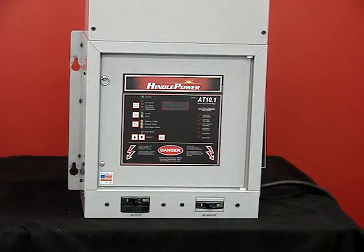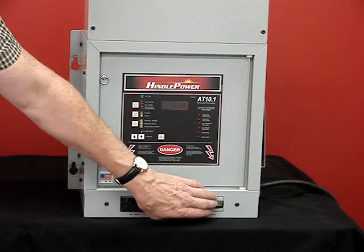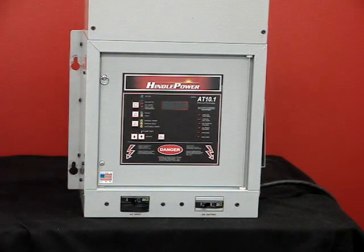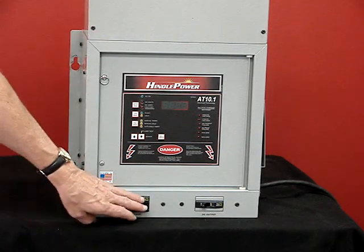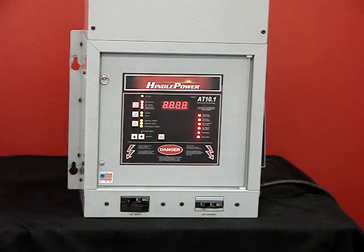Once the AT10 battery charger is installed, you turn on the DC breaker first. If there was a battery connected, the front panel would illuminate, but in this case we don't have one. Turning on the AC breaker, you'll see all the lights turn on to display a lamp test, and then the front panel meter switches from volts to amps.